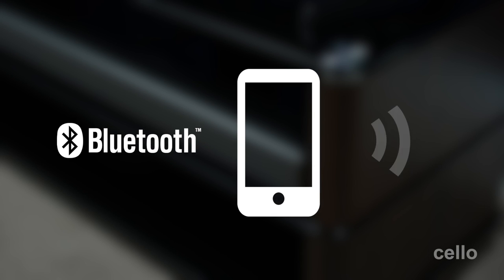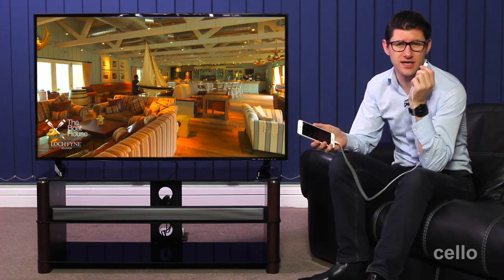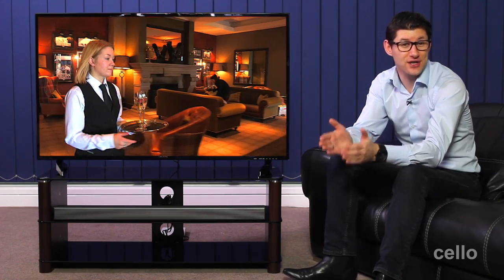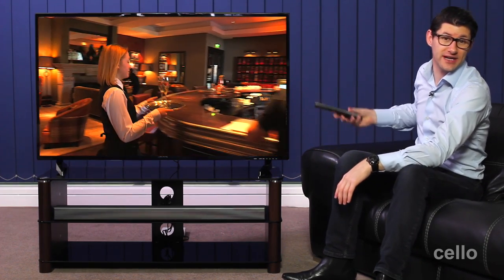The soundbar also comes with Bluetooth, which means you can stream music from your phone or music device directly through the soundbar. You can also plug in and charge and play music devices on the soundbar using the USB connection. The other benefit of connecting a Cello soundbar to one of our TVs is the convenience of operating both from a single remote control.